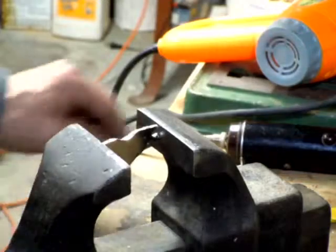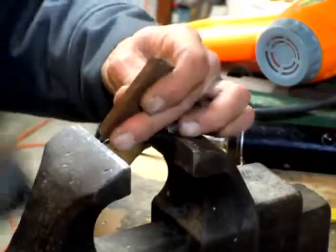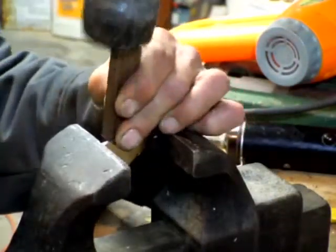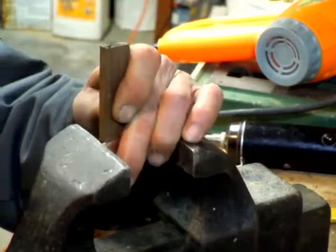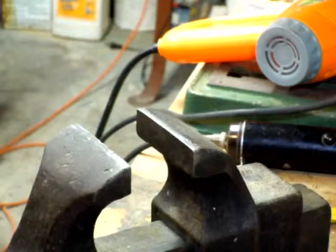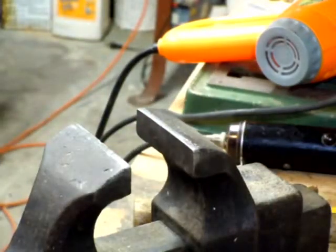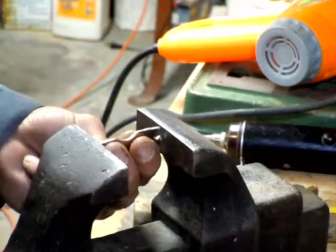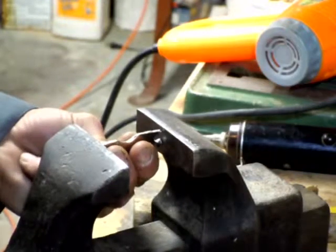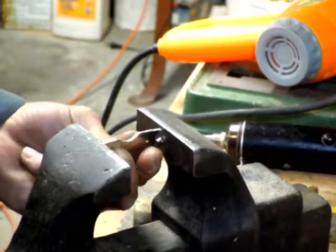I think it's starting to bend on this end. You can hear a little bit more. I'll start working it with the little hammer. I'm going to open it there.